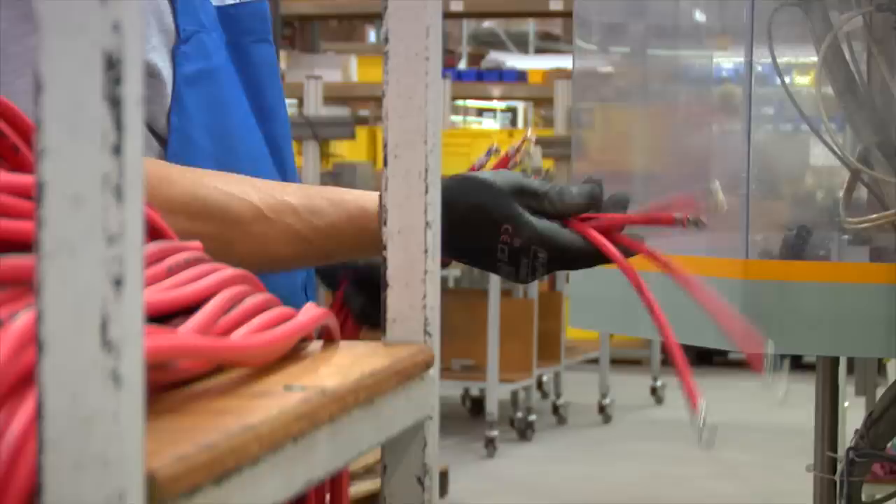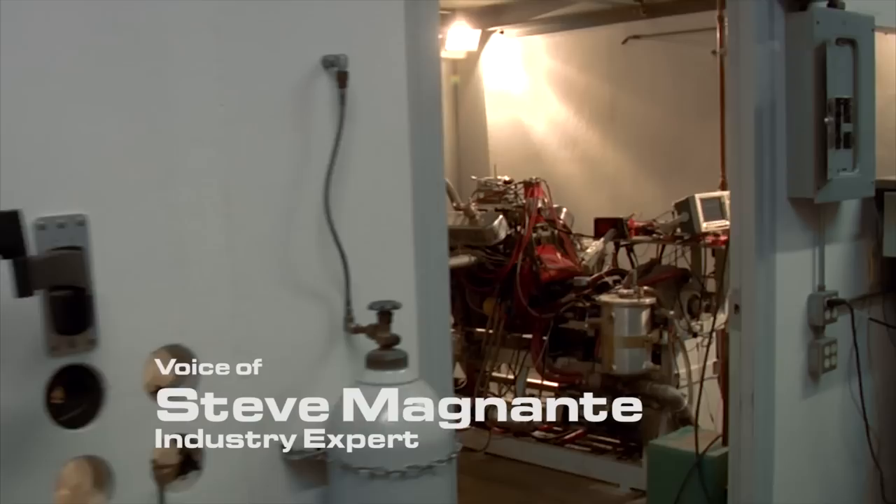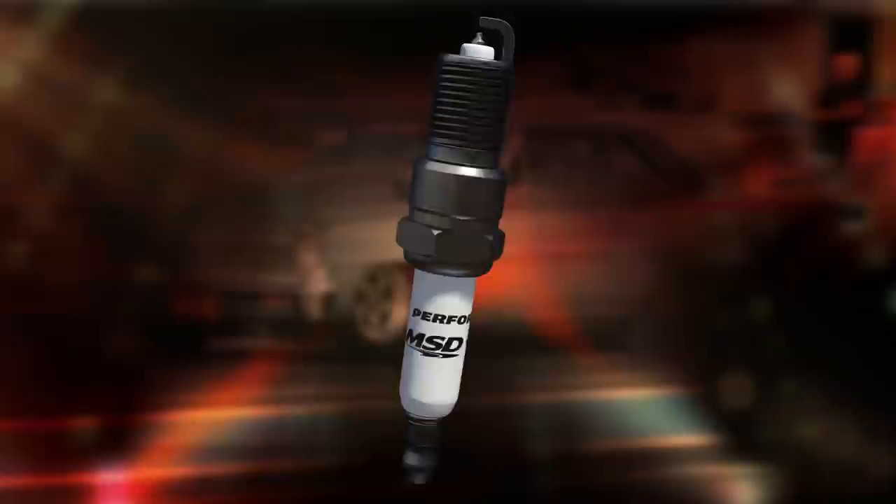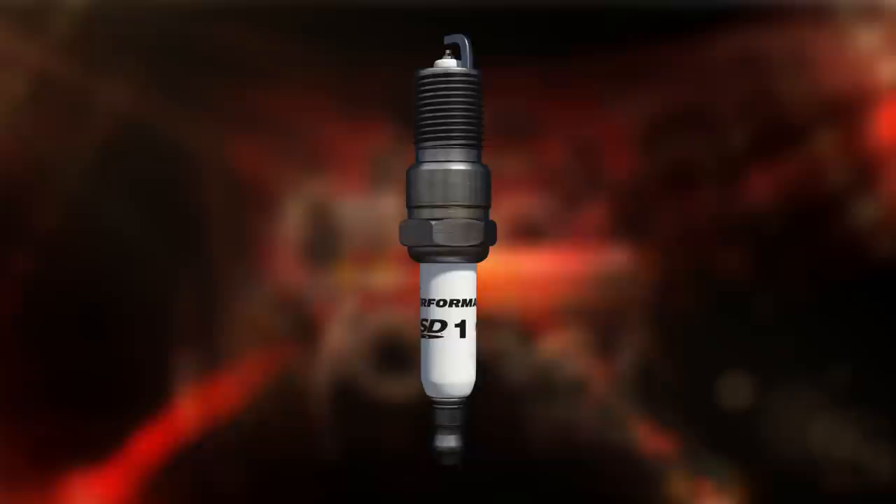The one thing missing in their ignition offering is spark plugs, but not anymore. This is Steve Magnanti. I'm here at MSD's Research and Development Lab with some really exciting news. This year, they're introducing an all-new high-performance street spark plug that meets their strict innovation standards, and we're going to take a look at just one of their qualification tests to show you the strength of these new performance spark plugs.